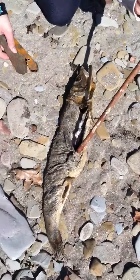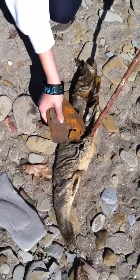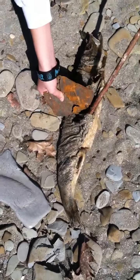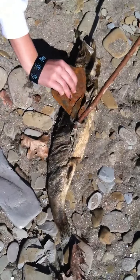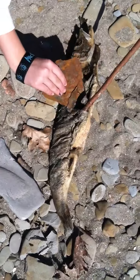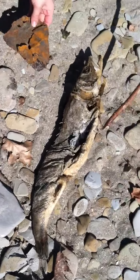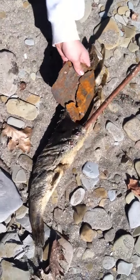Now if you want to go to college and be a professional fish dissector, this is how they teach you. These are everyday objects you find at the beach. Don't try this at home — try it at the beach, because they smell. It really smells.